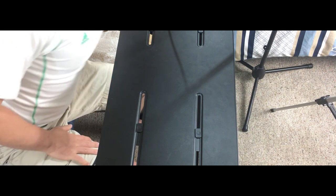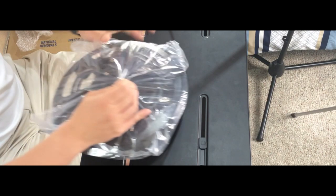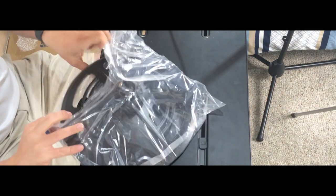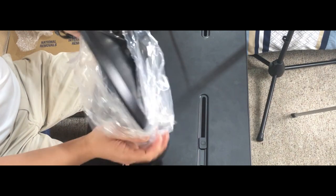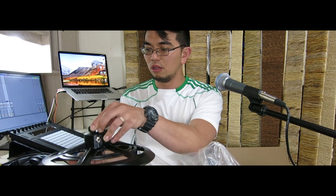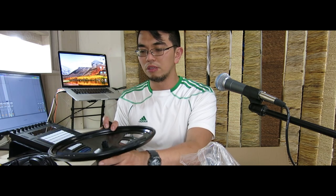I guess this is just the lower part of the hi-hat. I don't really understand this as of now, but yeah, just like the VH-11, it's the lower part. So that's it — the lower part of the VH-11 Joe Becky equivalent hi-hat.